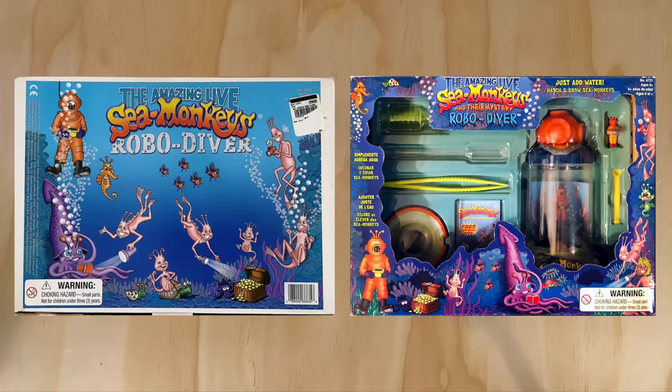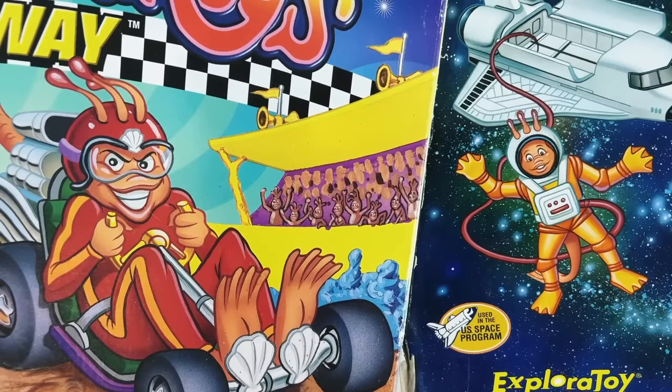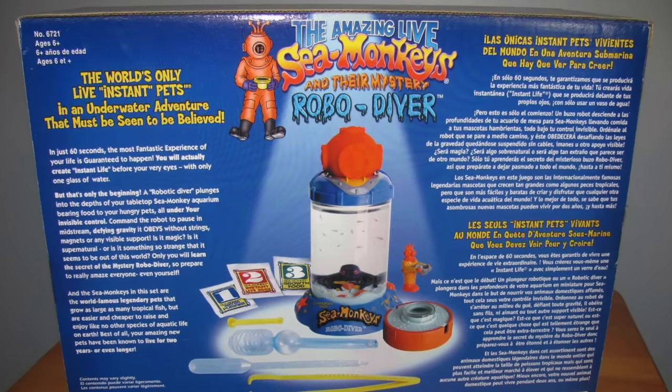The other change I spotted is that they added the three sea monkey antennae to the top of the diver's head, which is definitely an important fix. Neither the racing helmet on the speedway nor the astronaut's helmet on the space shuttle kit were able to contain those rigid antennae, so I'm glad to see sea monkey lore intact with them coming out of the diver's helmet here too.